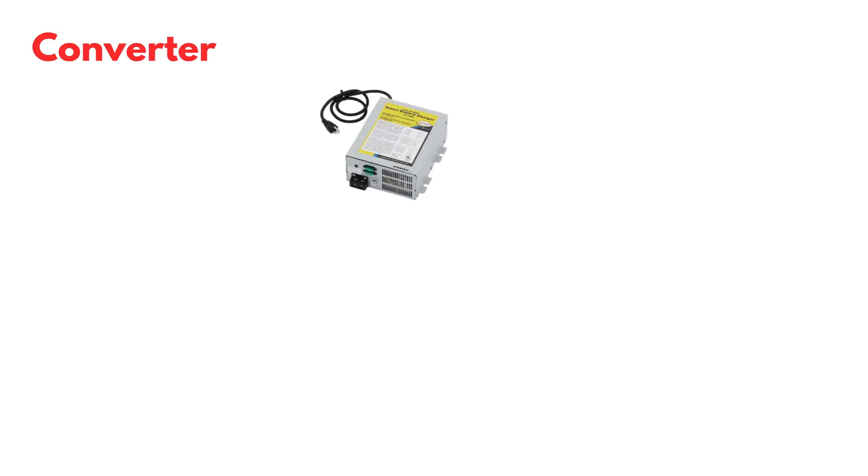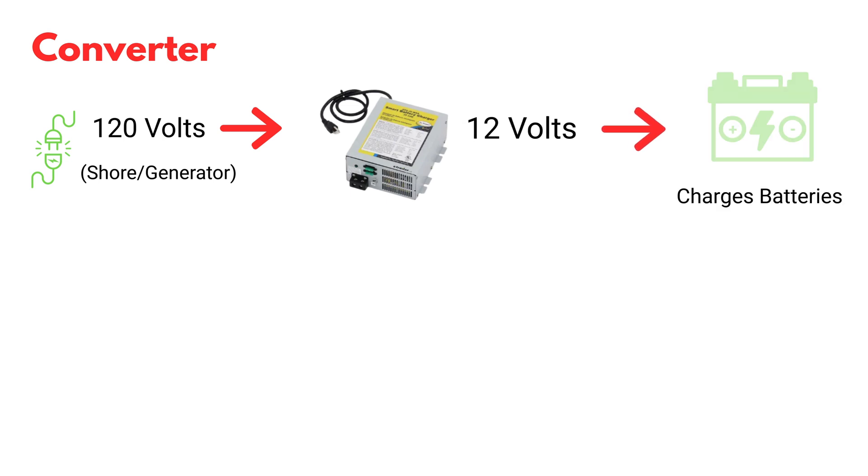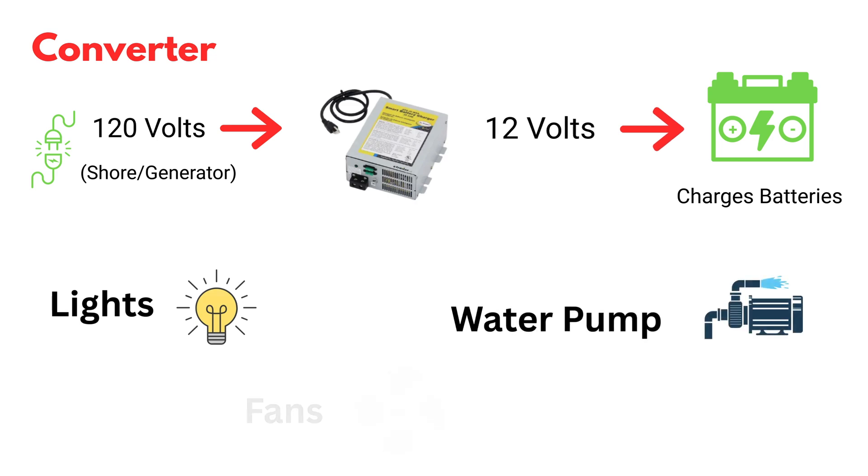Now before we jump in, let me explain what the converter and inverter do inside of your RV. So what is a converter? What they do is they plug into a shore power source and take that 120 volts you're plugged into and make 12 volts out of it. The 12 volts they're supplying will charge your battery inside of the RV, and that 12 volt power runs things like your lights, your water pump, and your fans.